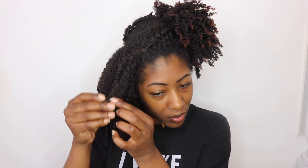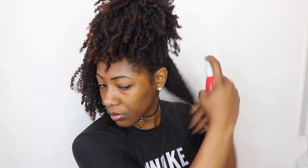Now the front part of my hair I don't disrupt too much. I don't really apply heat to it because I want that to remain very defined and coily, so I don't really stretch the very front of my hair.